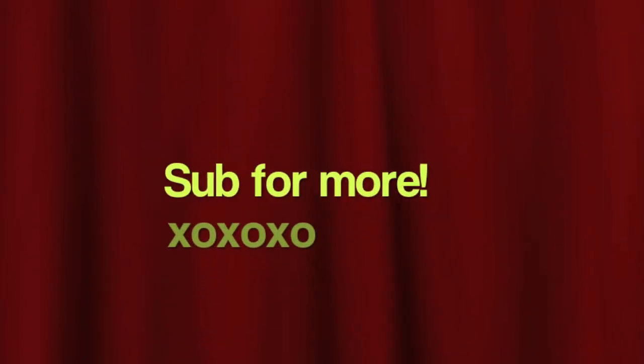Sorry this video really sucked, but hey — it happened. Goodbye!